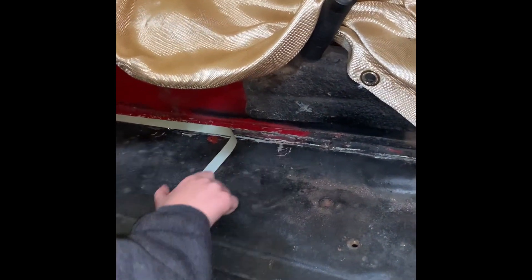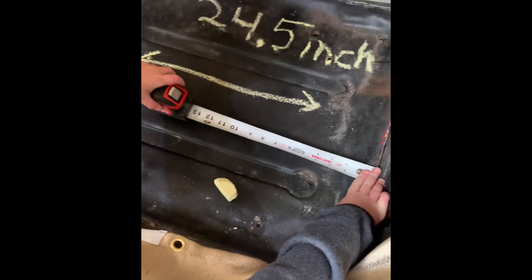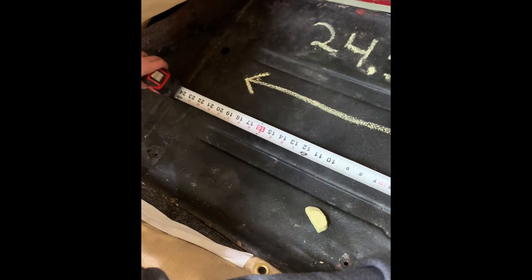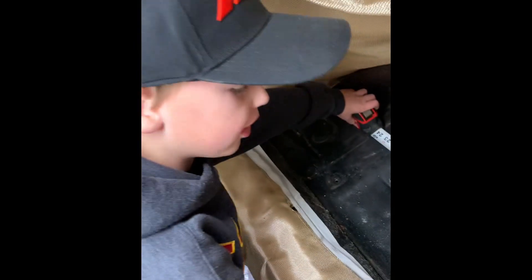You see the seams here? You want to put your tape right on it. You see the seam here? Grab your tape measure and go 24.5 inches, and make a mark with your chalk.